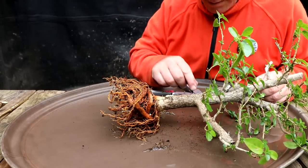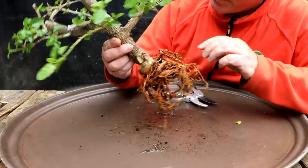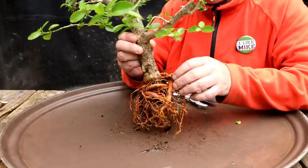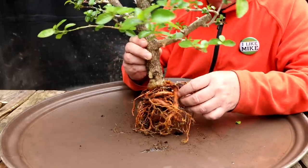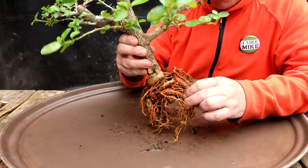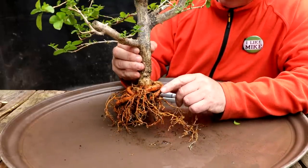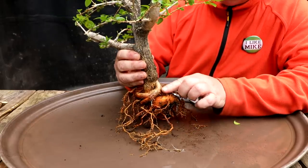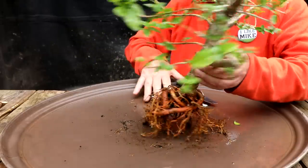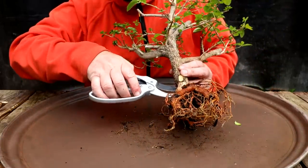I'm not sure how well Premnas heal, but on the trunk there are a few scars where branches have been pruned and they've healed over quite nicely, so I'm hoping they heal over. This is a new species for me, the Premna, so I'll learn the intricacies of the species as I go if the tree survives this root pruning. My next big problem is this root spiraling around here. I do want to keep this part of the root flare, but I've got to cut basically everything off of that root, so I'm going to come in here and cut it.